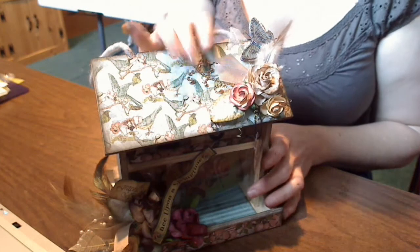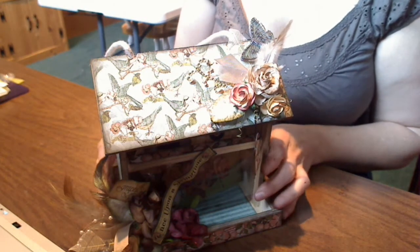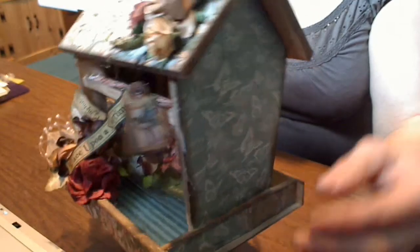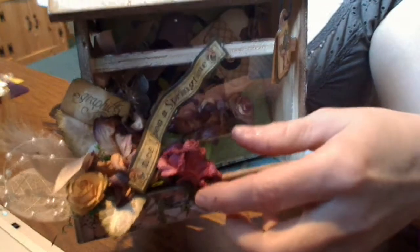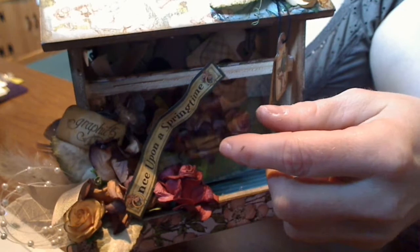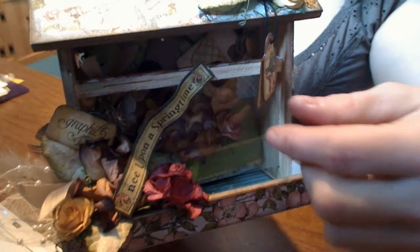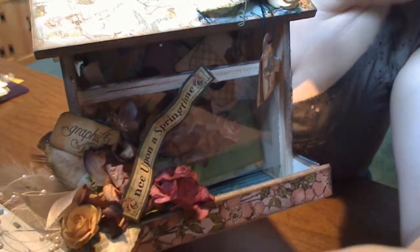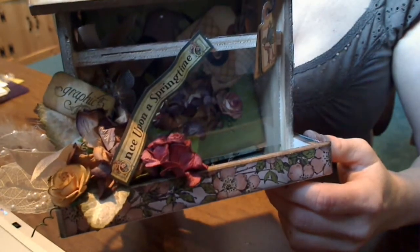I've covered the outside of the house with paper from Once Upon a Springtime Graphics 45 designer paper. I'm going to distress my edges. On the front, I've used my I Am Roses flowers and some die cuts from the grunt paper line, some skeleton leaves which are also I Am Roses, a leaf of I Am Roses, a bead spray, and some seam binding to add some embellishment to the outside of the bird feeder.